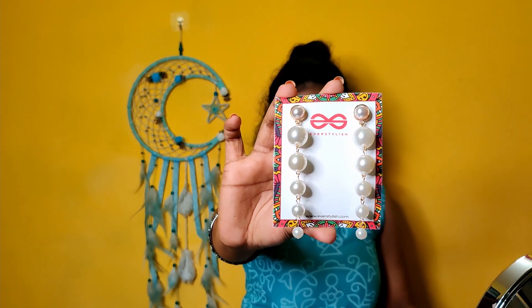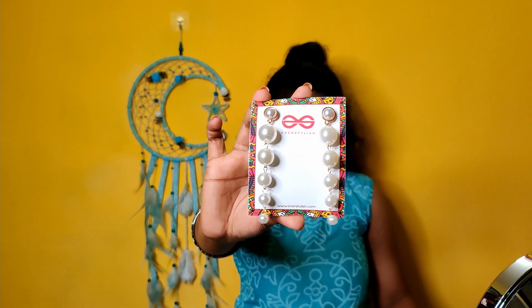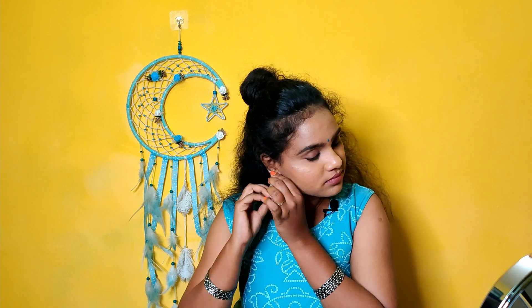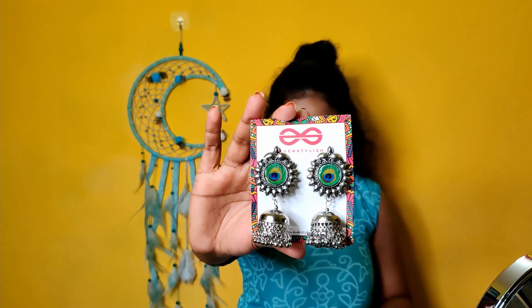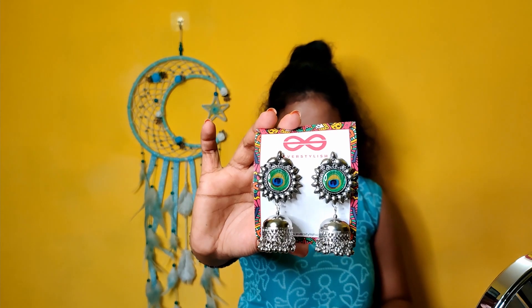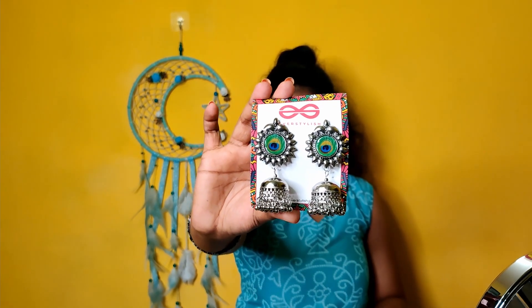Next, the white pearl statement earring cost is 136 rupees. Next is the RTC Peacock Oxidized Boho Jhumkas — if you purchase this peacock design, it costs 118 rupees.